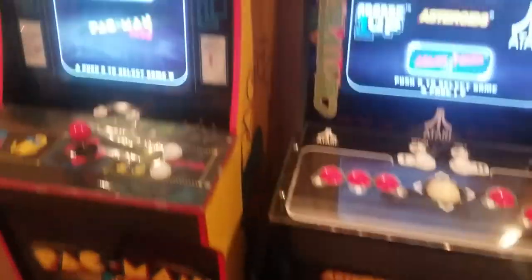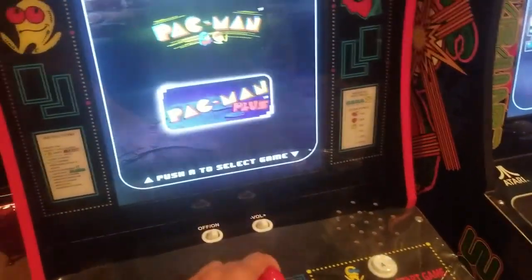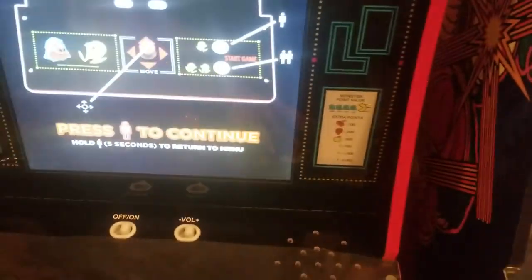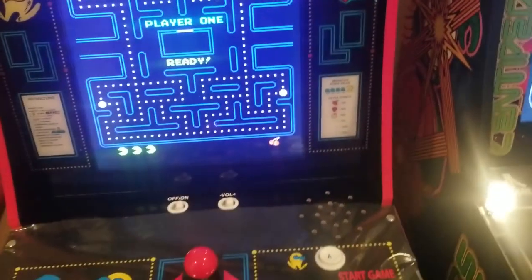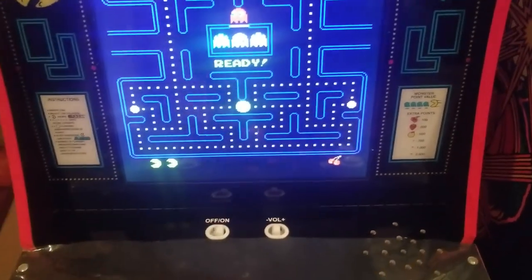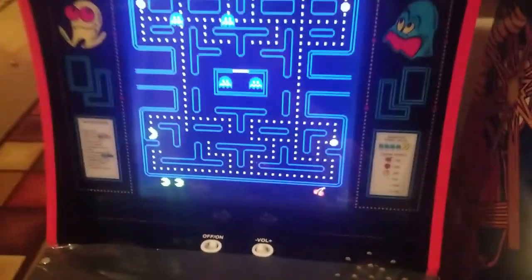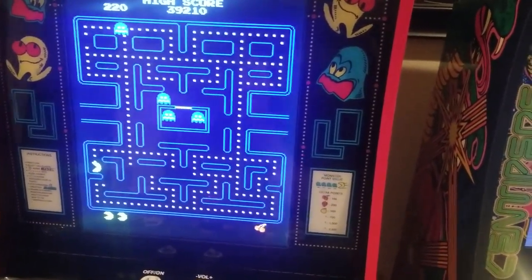The cool thing about these is I'm playing Pac-Man at night and I just turn the sound off — and this is all you hear, just the button clicks. You don't hear the normal Pac-Man audio. This thing's loud even on medium. So it's cool to be able to just mute it — you can't do that on older arcades since they don't have volume controls.